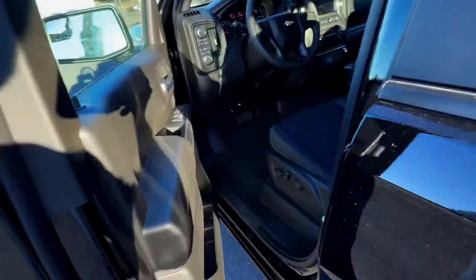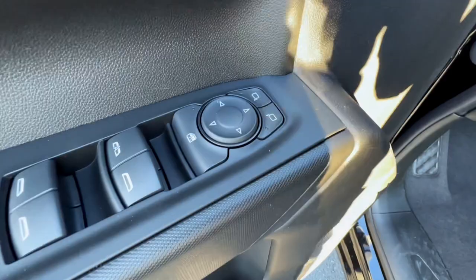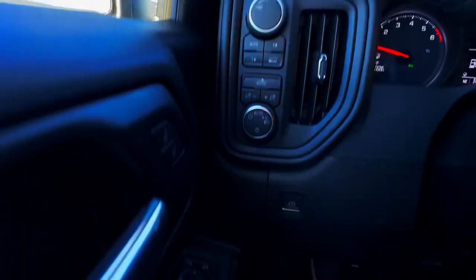Jumping to the driver's side, the door panel is plastic — no soft touch. You have your window controls and mirror controls. Down on the bottom you have your two cup holders and more storage. On the driver's side you do get your power seats with lumbar support on the right. Over here on the left you do have your trailer settings and your four-wheel drive controls. You do have your lights, and down on the left side you have your parking brake as well.